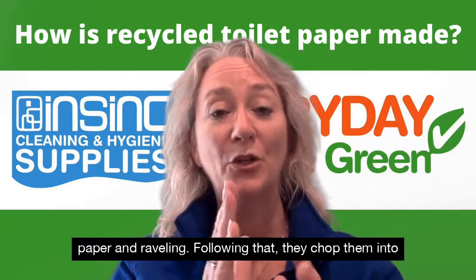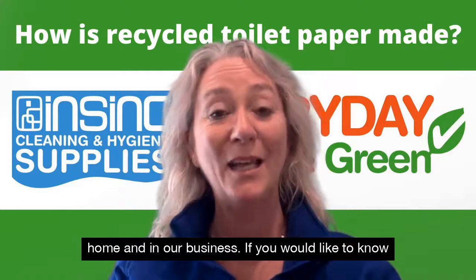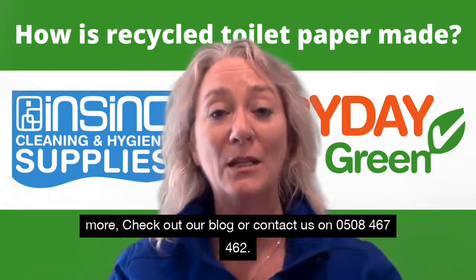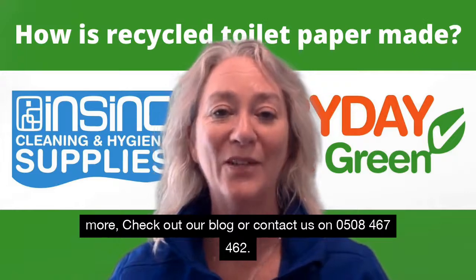And following that they chop them into the smaller sized rolls that we're all used to using at home and in our business. If you would like to know more, check out our blog or contact us on 0508 467 462.